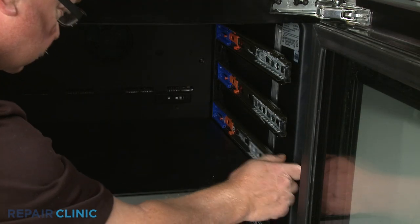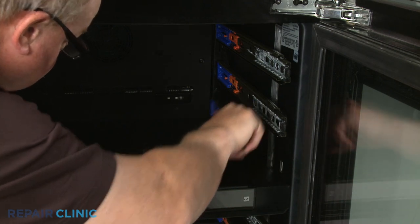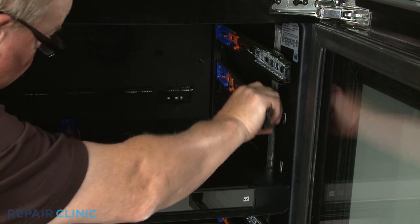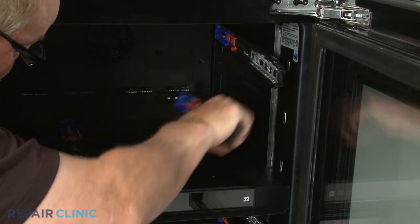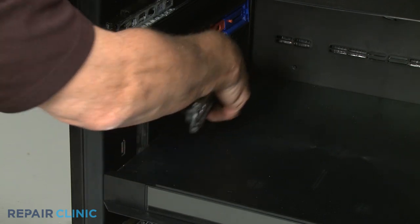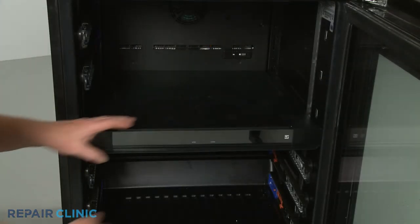You will need to detach three or more of the rack's slide rails to remove the control panel assembly. With the side rails removed, lift the assembly out.